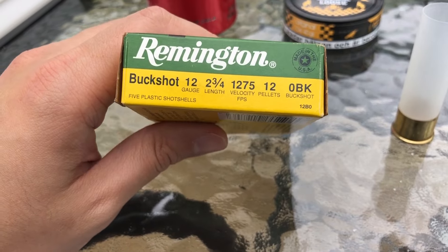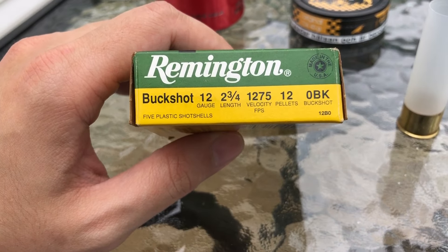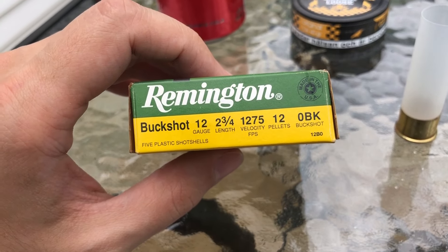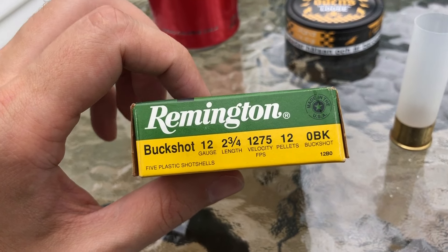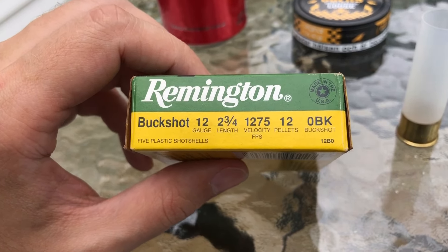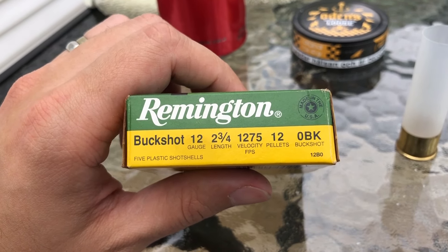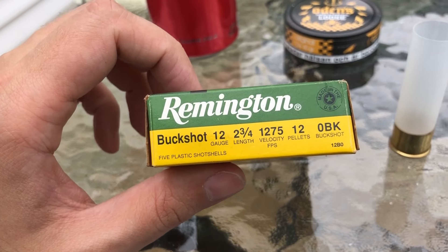One more thing before I close this out: I opened up a non-pellet double-ought load from Remington way back in the day, like three or four years ago, and that had what weighed out to be 32 cal in it. This was obviously 32 cal. Are they using the same pellet size? I'm not sure — they might actually be using 33 cal now because they do also offer a 12 pellet double-ought load, and I wouldn't imagine they'd make the same load and just put it in two different boxes. If any of you guys know, or any Remington employees watching this, let me know. I do really like these — they do hold a very good pattern, and Remington does make some pretty good ammo. Thanks for watching and we'll see you in the next one.